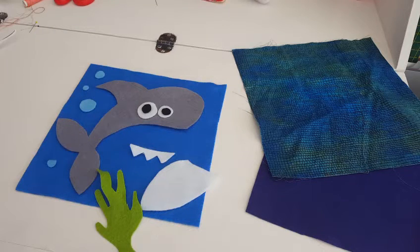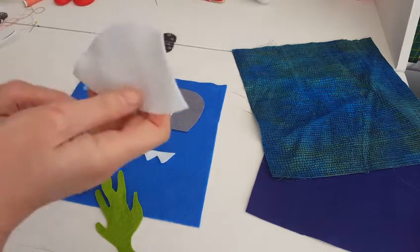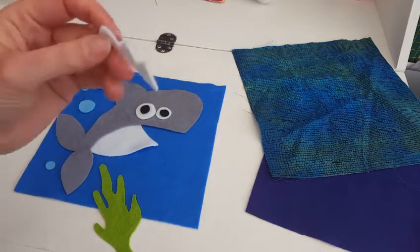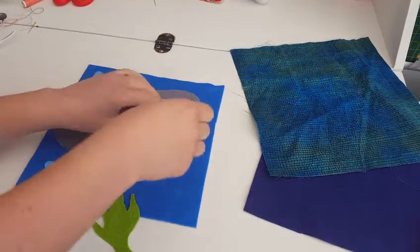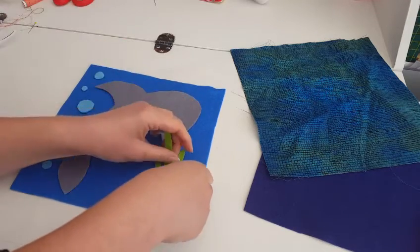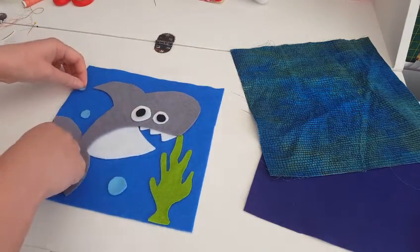I've cut out all the pieces I'm going to need for my shark quiet book page, and I've taken one of my square pieces of felt and I'm just positioning my pieces where I want them to go. His body part will have a bit of an overlap, so I'm just going to tuck that in. My teeth I cut all in one big long piece, and I'm just doing a top row of teeth so he looks friendly rather than scary. There are his eyes, and I'm going to put my plant about here and arrange my bubbles like that.